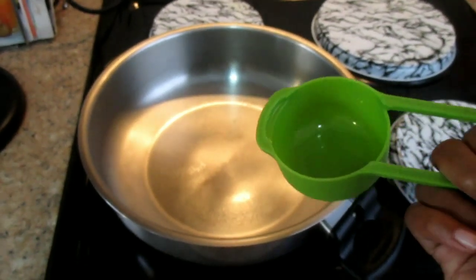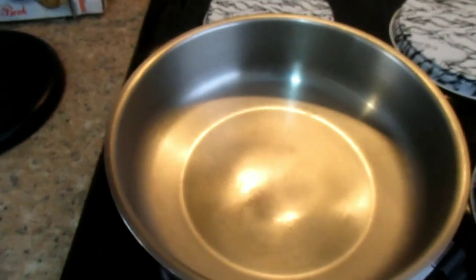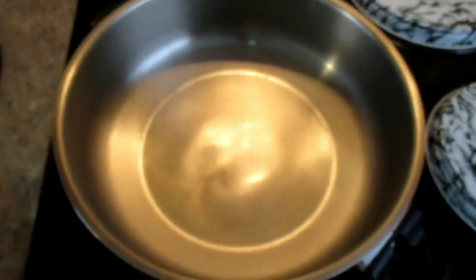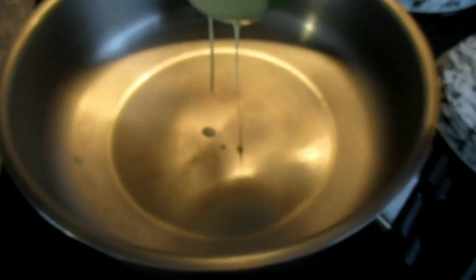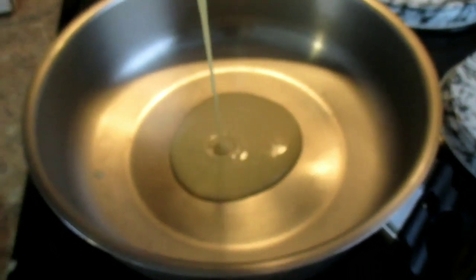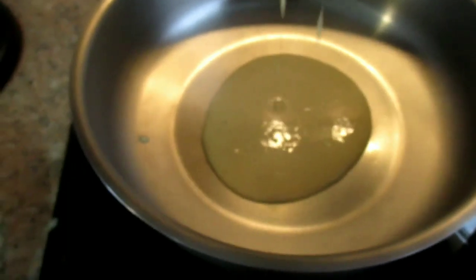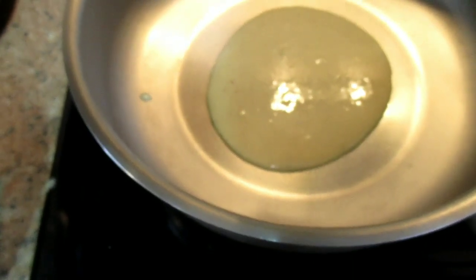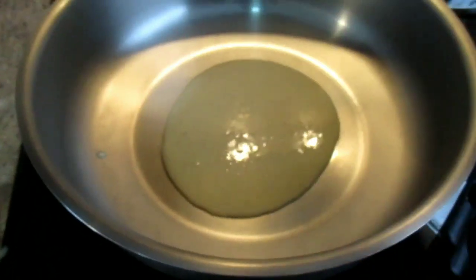Now I'm going to use my measuring cup to scoop the batter into the pan. Let me just get my bowl and scoop a decent amount of batter and put it starting from the middle. A person may ask: how will I know if my pancake is cooked and ready to be flipped?